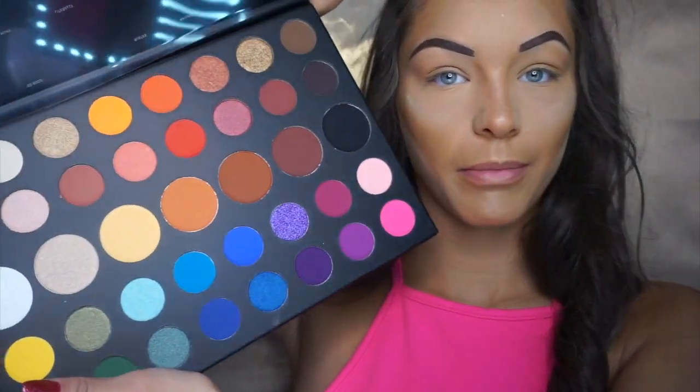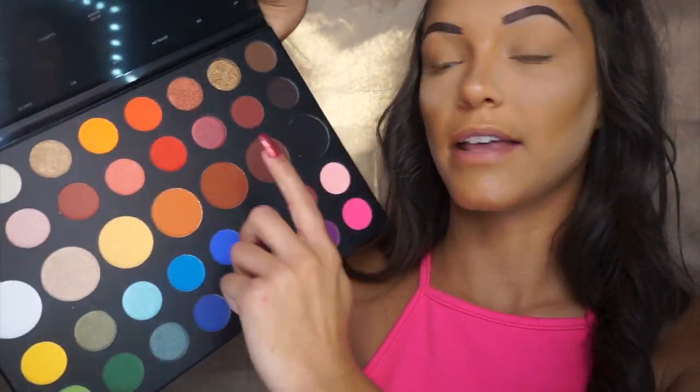I finally caved and got the James Charles palette. I was thinking about doing a dramatic Valentine's Day look but felt I didn't have a good red or pink, so after seeing reviews I just went for it. The colors are pretty bright. I like this pink and this red. I tried the pink the other night without any base on, and reviews say to use a primer, but I don't really like eye primer, so I'll see how the pink shows up on my skin tone.